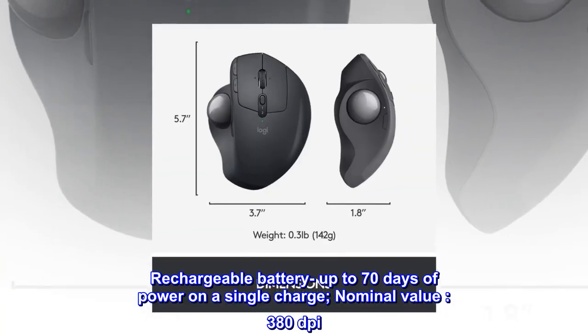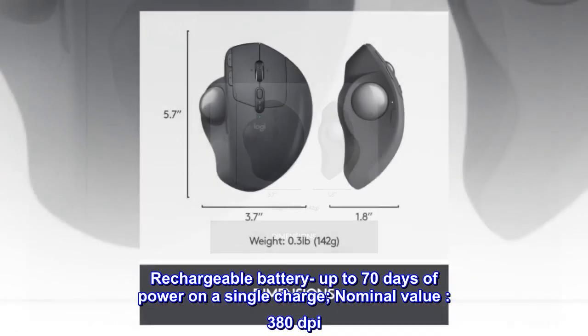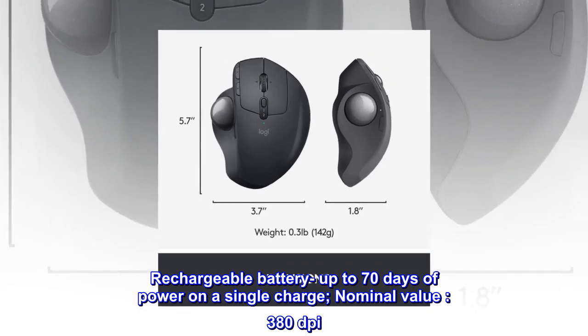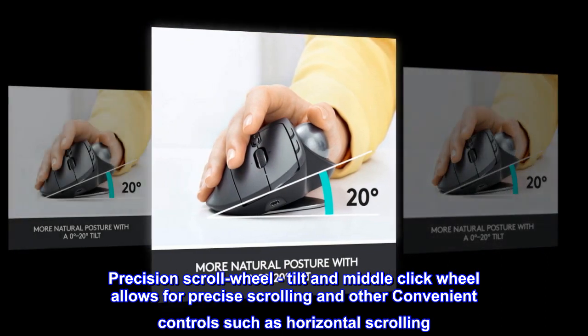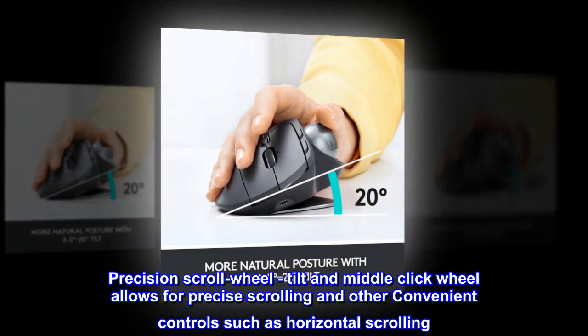Rechargeable battery: up to 70 days of power on a single charge. Nominal value: 380 dpi. Precision scroll wheel — tilt and middle click wheel allows for precise scrolling and other convenient controls such as horizontal scrolling.